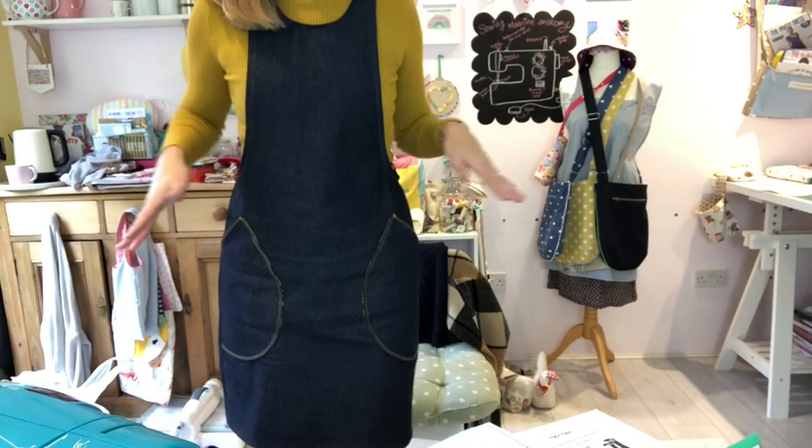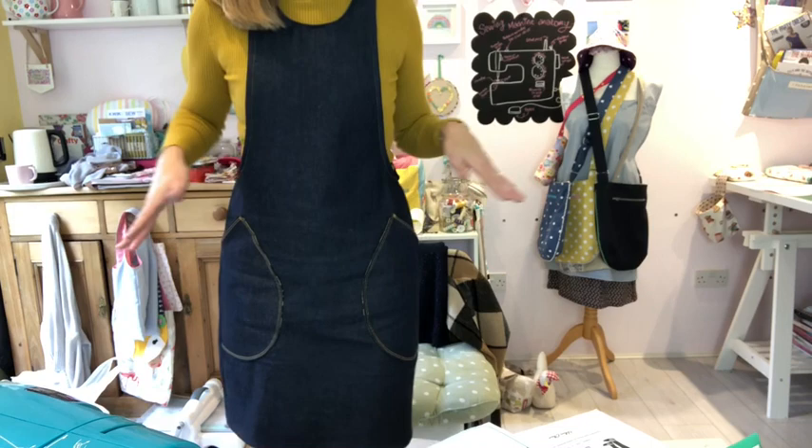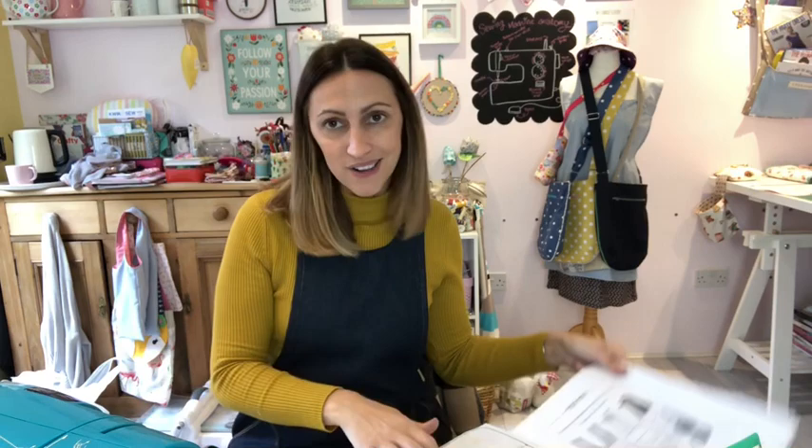I used my twin needle around the pocket and went for contrasting thread on the pockets and arm holes, which I think makes it stand out really nicely. I used navy for the neck and hem. Really, really comfortable. For sewing in, it's great because there's nothing around your tummy — we sit down a lot when sewing — so there's loads of movement and no pulling. Top marks for Closet Case Patterns — a really fab pattern.